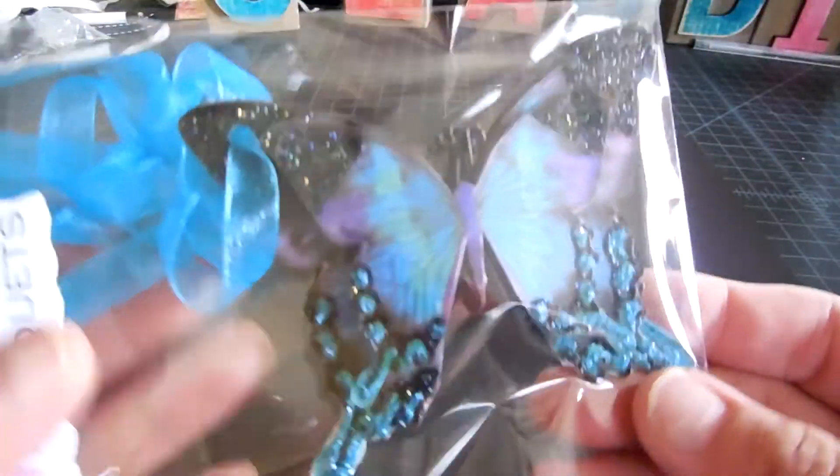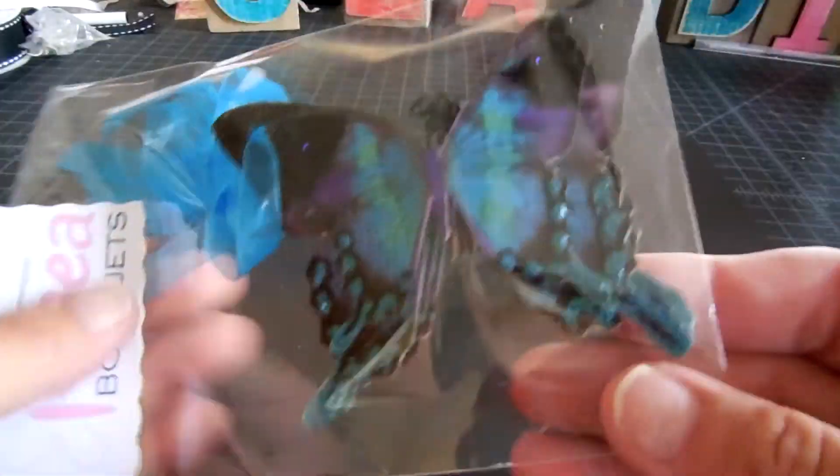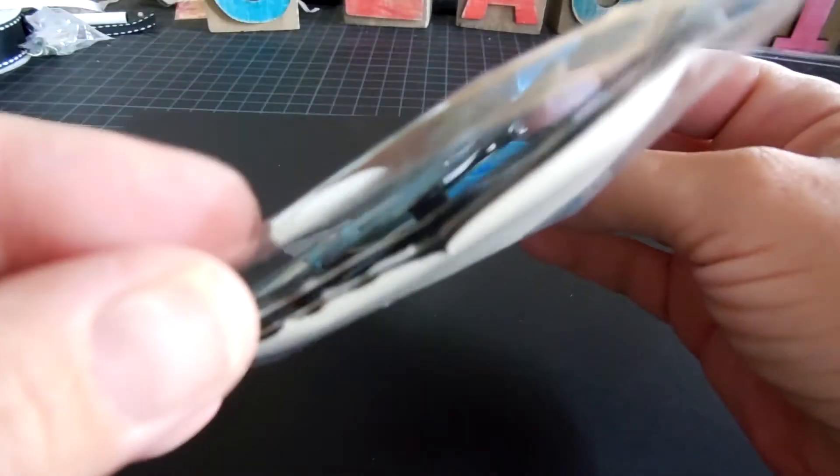And this one's got the clear rhinestones. And then this gigantic one — it's really big. This one has three layers in there, so it's really, really pretty.